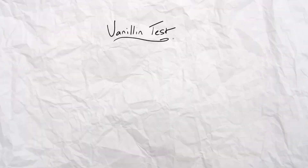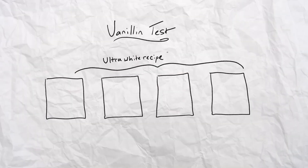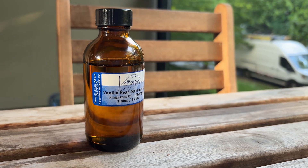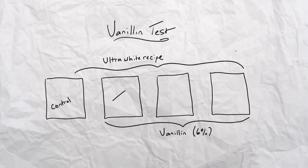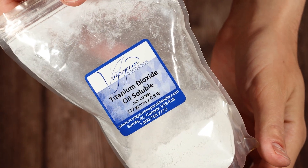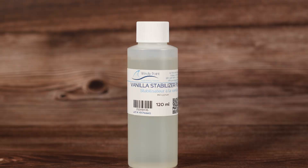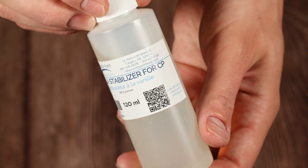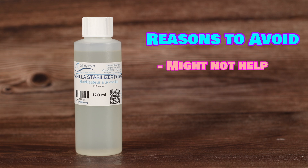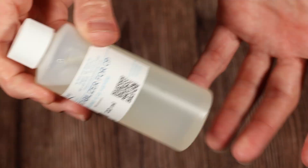Here's the game plan. I'm going to stir up four batches of soap using my ultra-white soap recipe — the formula is in the description if you want to try it yourself. One batch will be the control, and the other three will get a generous 6% vanillin each. Vanillin Batch A will have nothing added. Vanillin Batch B will get a teaspoon of titanium dioxide to see if white colorant helps counter the browning. And Vanillin Batch C will get 30 grams of Vanilla Color Stabilizer, which is the go-to solution for soap makers who want to use vanilla fragrances without discoloration — though its reputation is seeded with doubt.